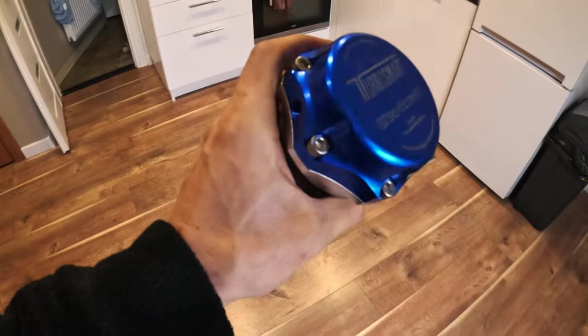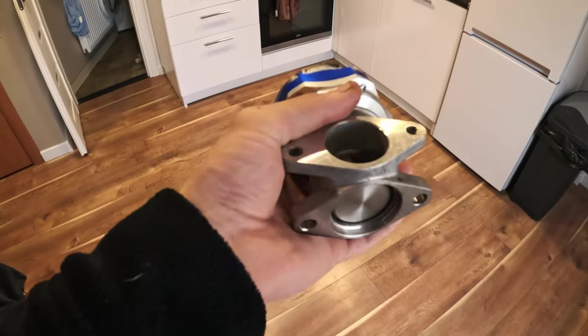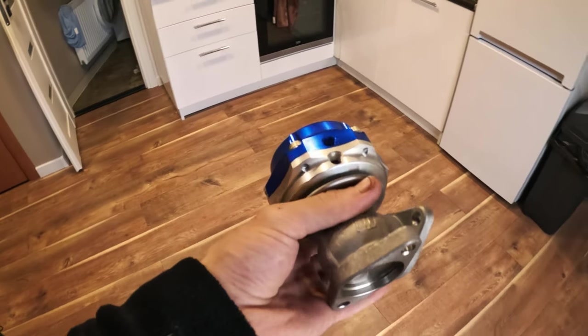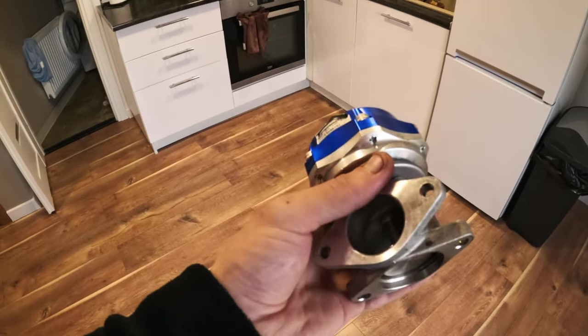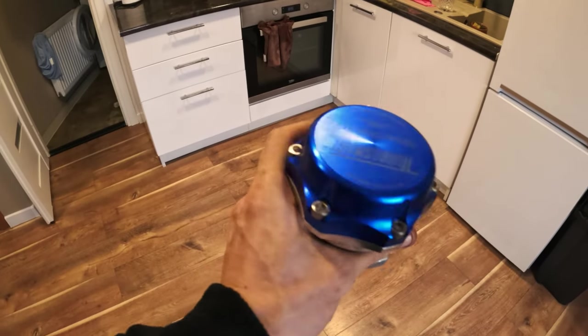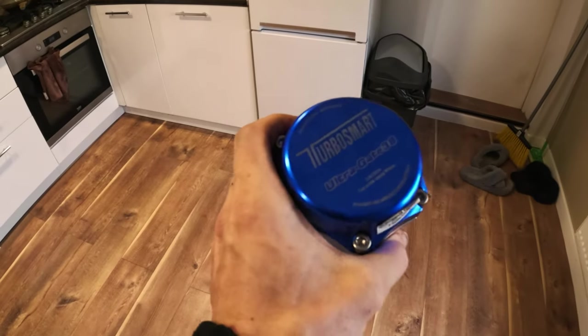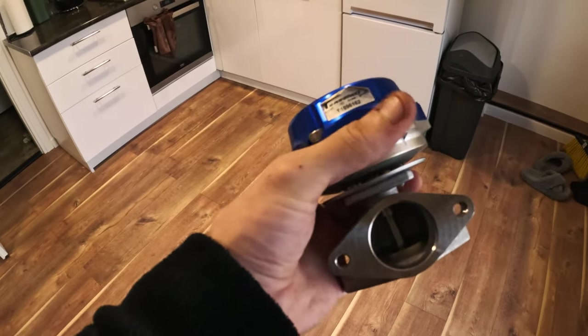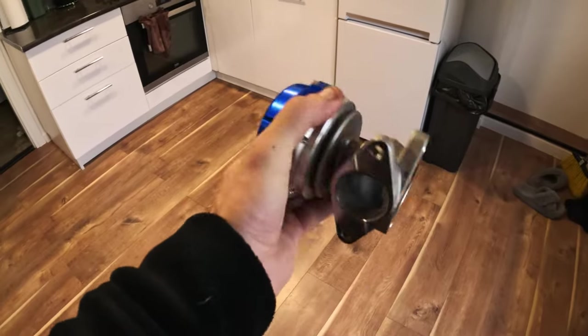Looks like I overslept a little — it's 11 o'clock and there's a lunch break at the auto shop where I'll be bringing the wastegate. I guess I'll have to wait about an hour and a half. Then I'll be going to the garage and we'll try to install our manifold on top of the engine.